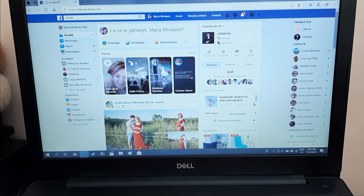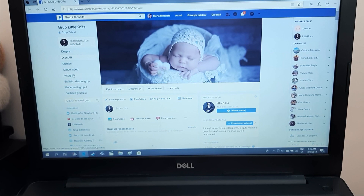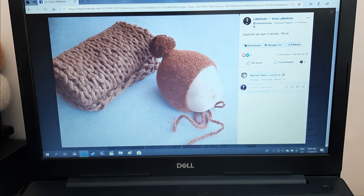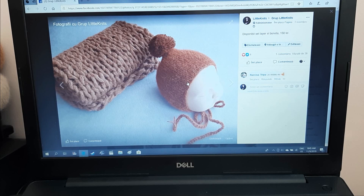Hi guys, Maria again. A couple of days ago I knitted a set — a layer and pom-pom pixie — and I need to make another one for another client. So I thought it would be nice to show you this set. Let me show you a picture from my group. Okay, so this is the set: the layer and pixie pom-pom bonnet. So cute, and it will be nice to explain how I knit this set.